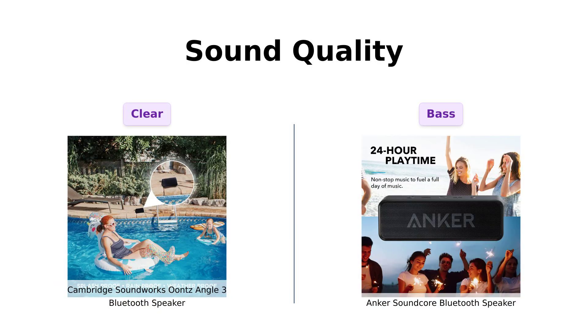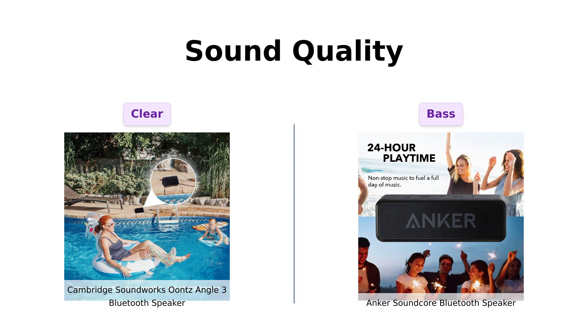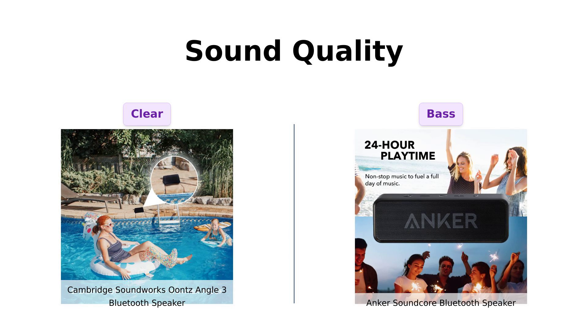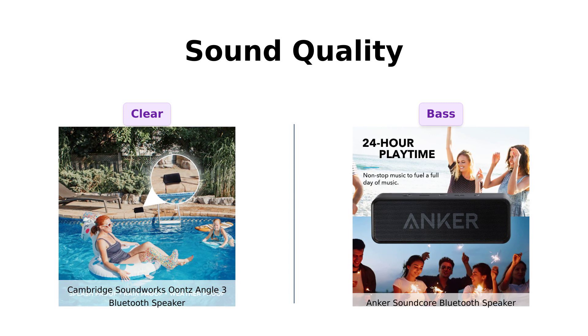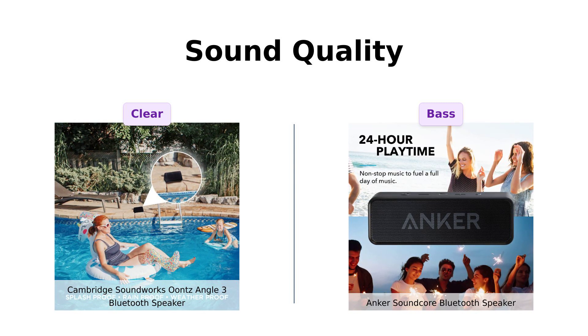In terms of sound quality, the Ountz Angle III is known for its crystal-clear stereo sound and zero distortion, which many users rave about in their reviews. They find it perfect for various settings, including shower use. On the other hand, the Anker Soundcore is highlighted for its breathtaking stereo sound with deep bass, making it a favorite for music lovers who enjoy a good bass drop. Reviewers have noted that while the Soundcore delivers incredible sound for its size, the Ountz Angle III reigns supreme when it comes to clarity. So if clarity is what you seek, go for Ountz. If deep bass is your jam, Soundcore is the way to go.